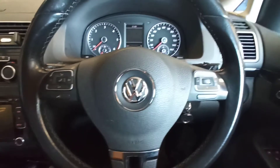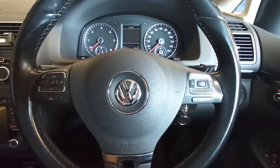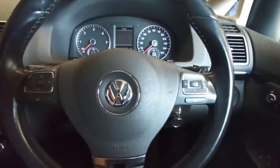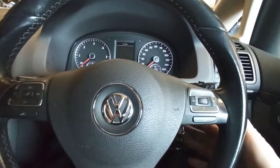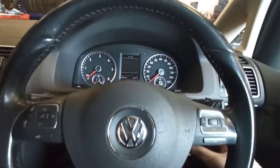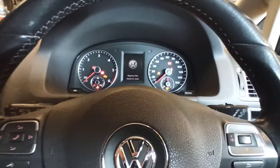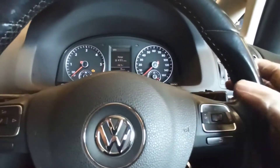Hi, it's Smutny Garage. In this video I'm going to show you how to reset the service light in a Volkswagen Touran from 2010. We'll be using these buttons and the key. Turn the ignition on, then go left or right to Settings.